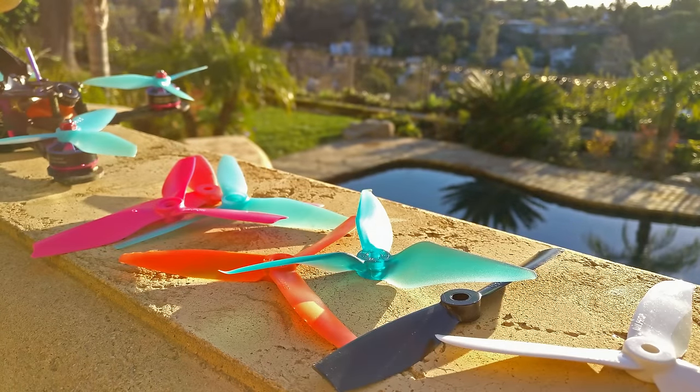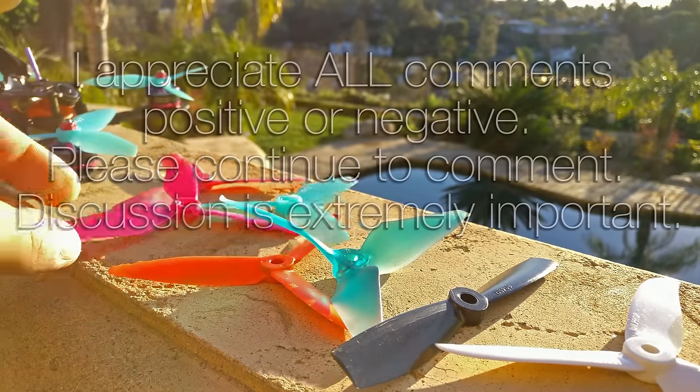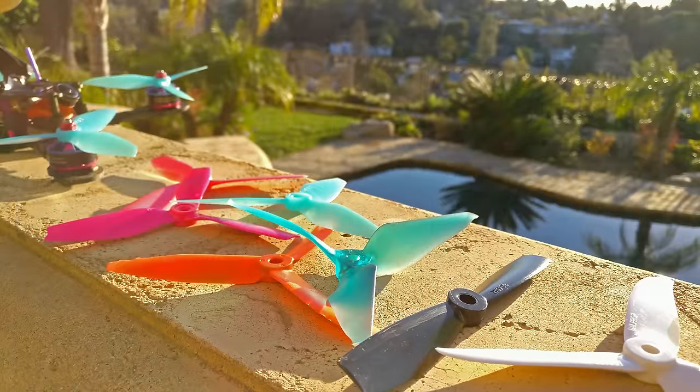I got some negative feedback on my last prop review video about this prop, the HQ45 blade. The feedback was actually from people that I respect. So I'm making this video as a follow-up to explain my thought process and why I think that particular blade is not a very good blade. I don't proclaim to know anything about what I'm talking about — this is purely from experience, observation, testing, and trying a lot of different things.